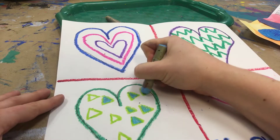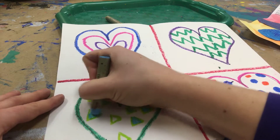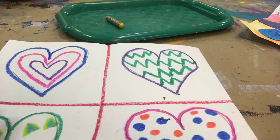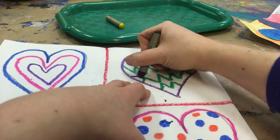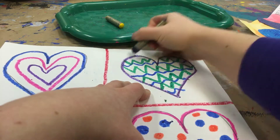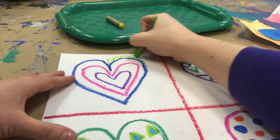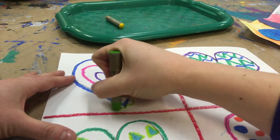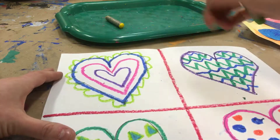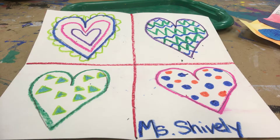I need to add designs or patterns inside of each of my hearts before I raise my hand for a paintbrush. If you want to completely color your hearts in, you can. Otherwise, just add some fun designs. So I've added fun patterns and designs to all my hearts, now I can raise my hand for a paintbrush. Have fun! Good luck! Bye!